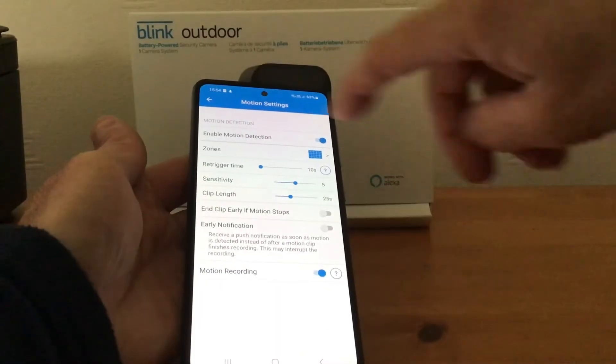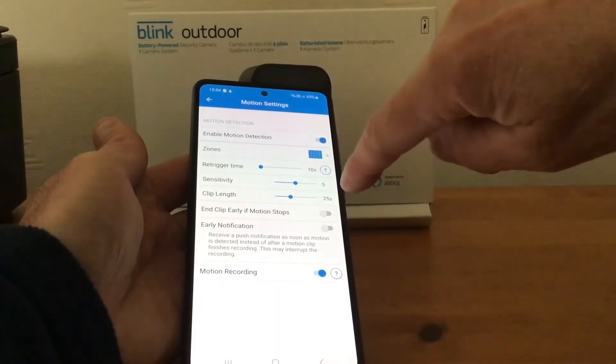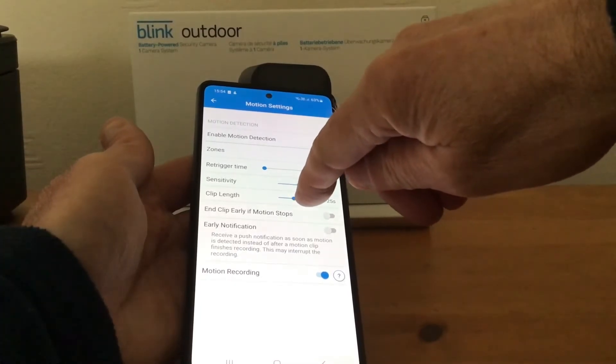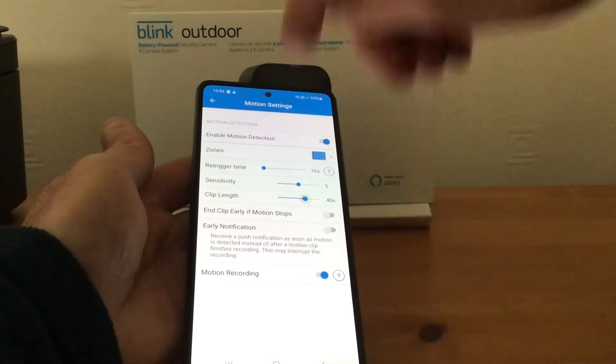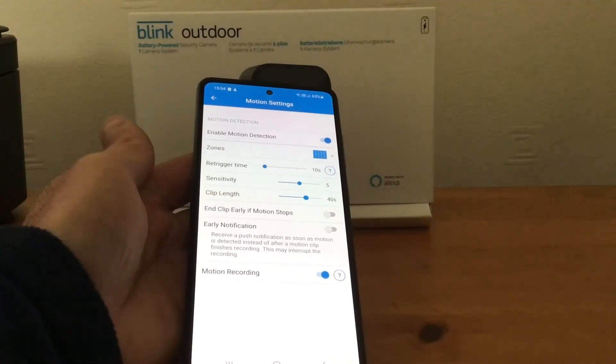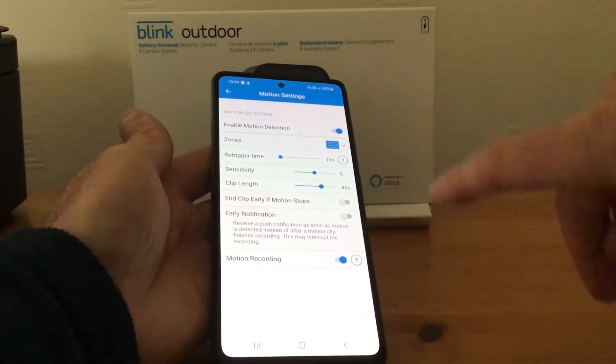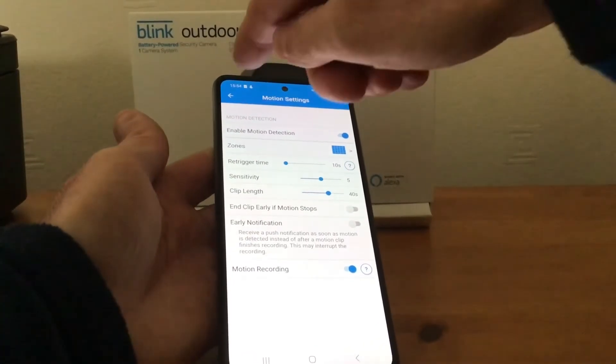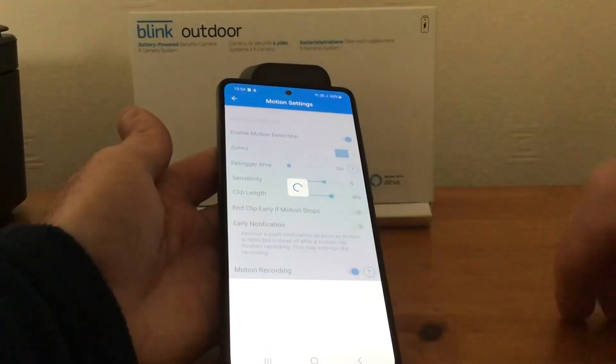Tap on Motion Settings and you'll get Clip Length. At the moment I've got it at 25 seconds, so what we'll do is increase that to 40 seconds like that. Now, don't just come out of the app, because it won't save the settings — what you need to do is hit the back button at the top like so.